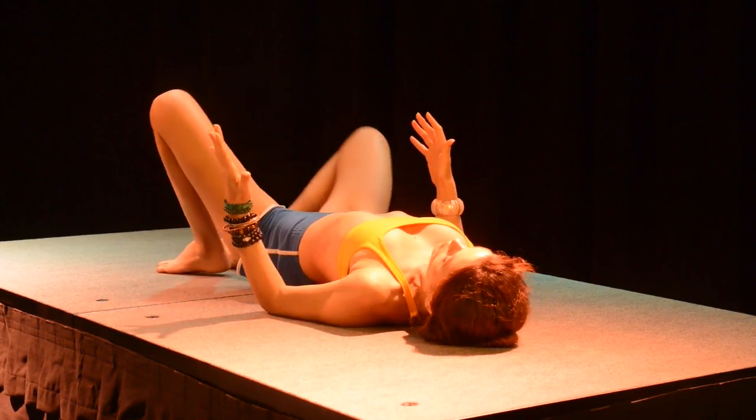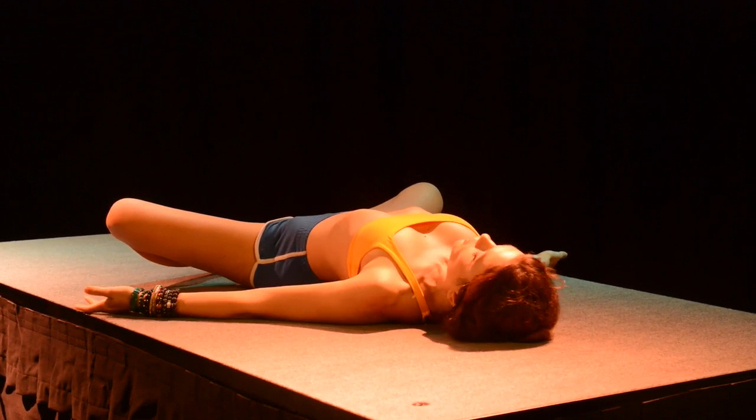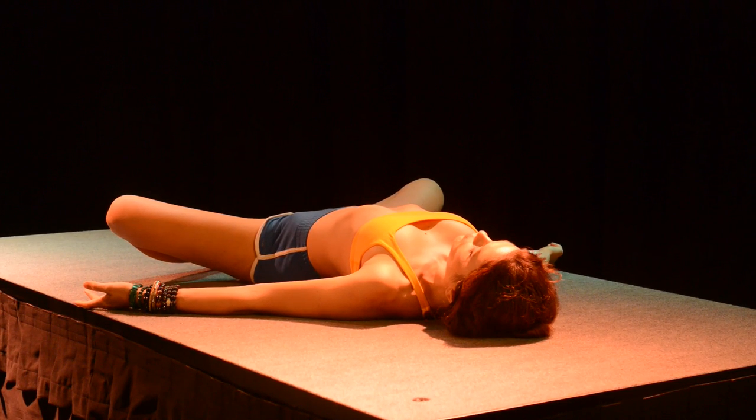Bring the soles of the feet together and relax here. Drop the shoulders down and stay here for a few moments — allowing yourself to observe your breath and allowing yourself to be present, aware of your breath.